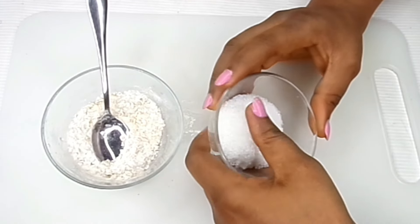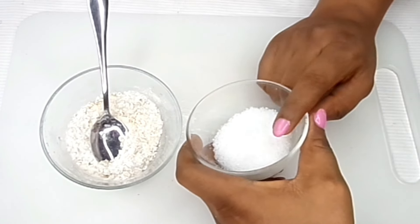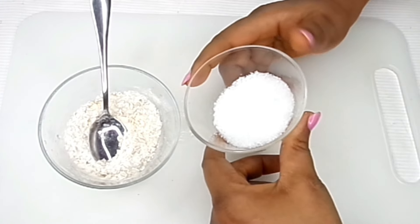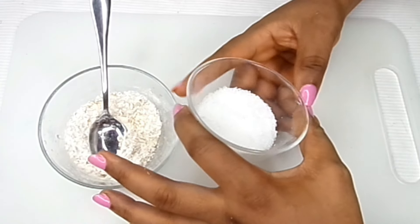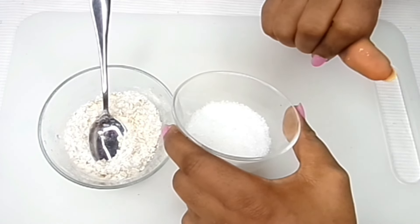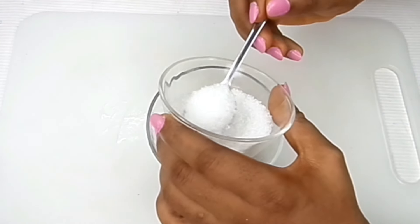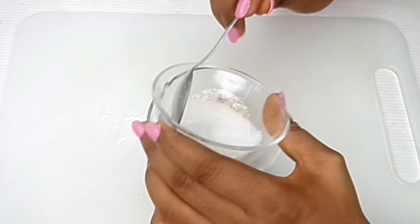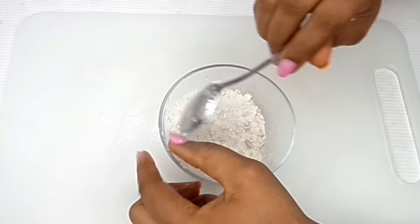The next ingredient, which is actually very important, is sugar. We would have used brown sugar but I ran out, so if you have brown sugar it is actually very ideal for this. Sugar has smaller granule particles which help so much to scrub out dead skin cells and it helps to rejuvenate and brighten up the skin, removing age spots and pigmentation. We're going to be putting in about three tablespoons of sugar.